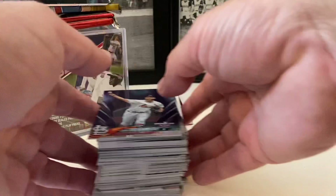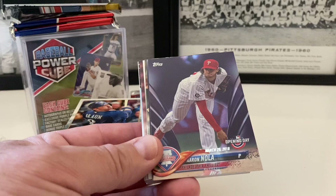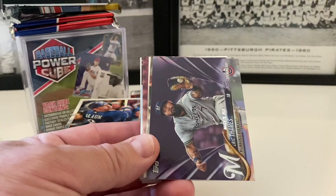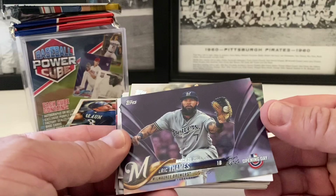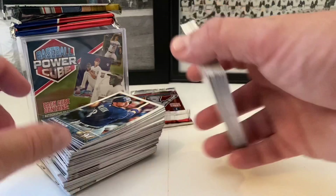Here are our purples. Nice one to start out with — it's Opening Day. We've got Adam Wainwright, Aaron Nola. These are not numbered, by the way. And Eric Thames of the Milwaukee Brewers. Those are our purples — very nice.